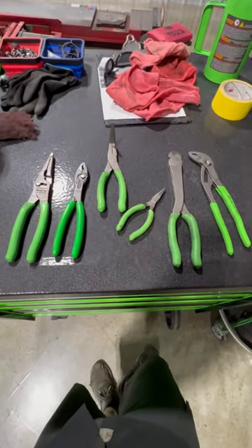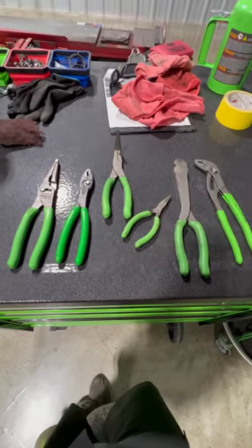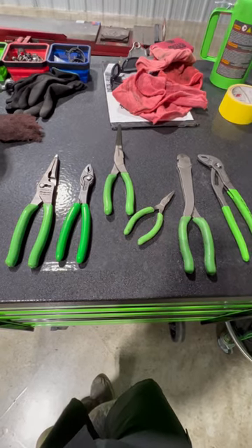Let me know what y'all use in the comments. What do you like? Do you have a million sets of pliers like me?